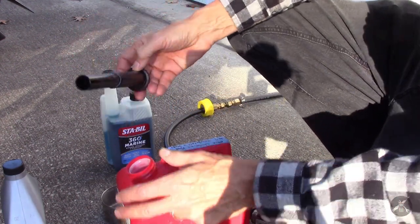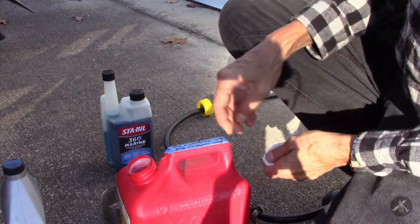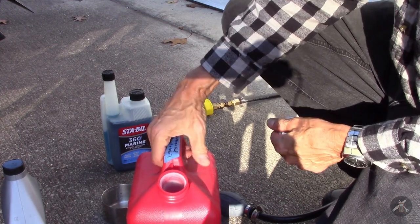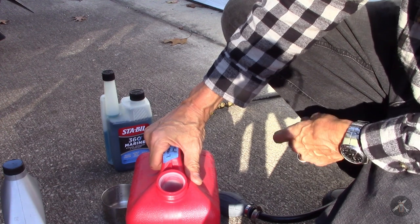Mercury in the service manual will tell you to mix a six gallon can of gas. But frankly, in order to do this, you don't need more than about a quart for the amount of time that you need to run the engine.